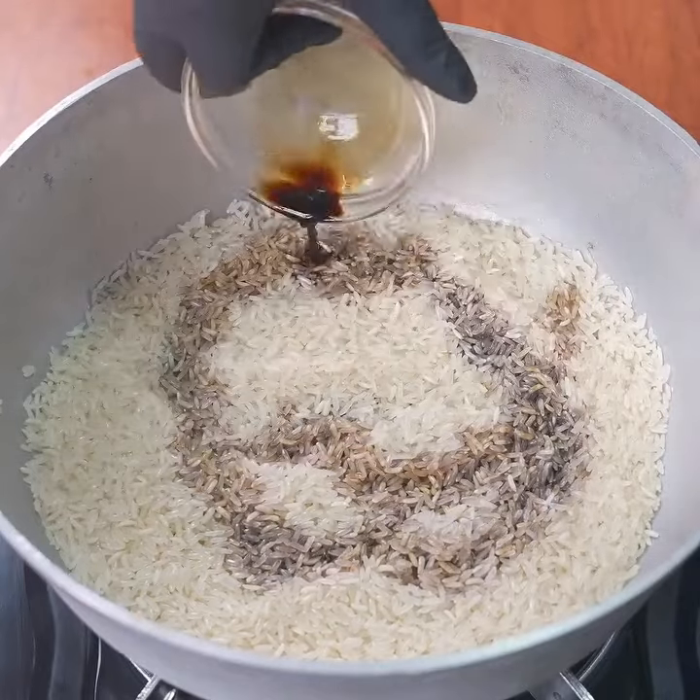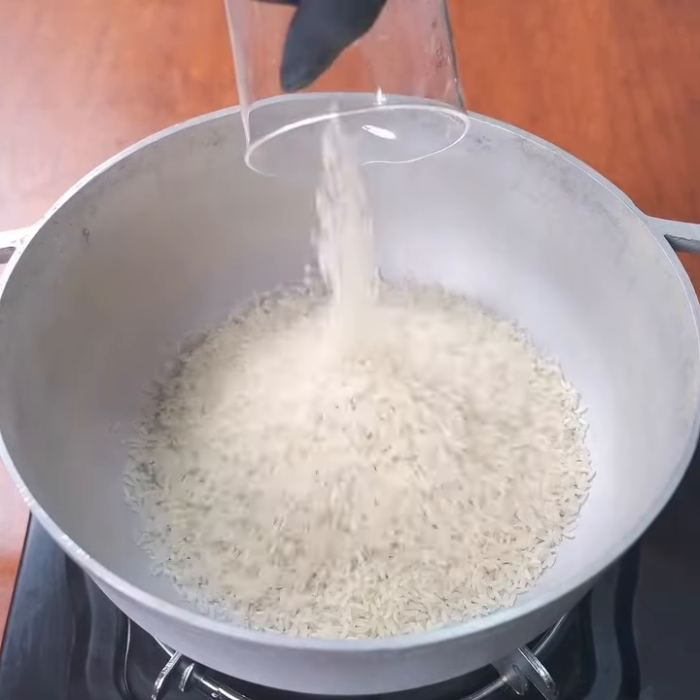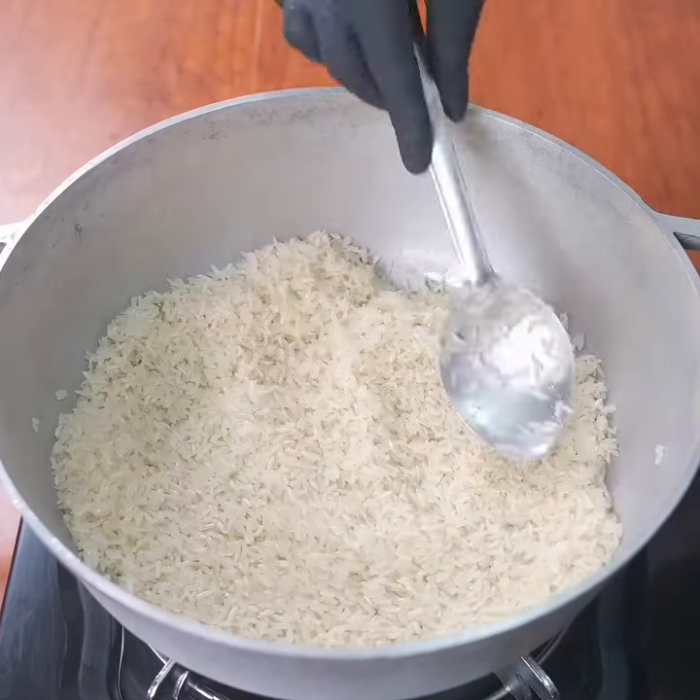As the owner of a five-star restaurant, you'll start by adding a little oil to a pot, then add cups of rice previously washed, add a teaspoon of salt, and stir constantly. What you're doing is sealing the rice so that it turns out delicious and fluffy.